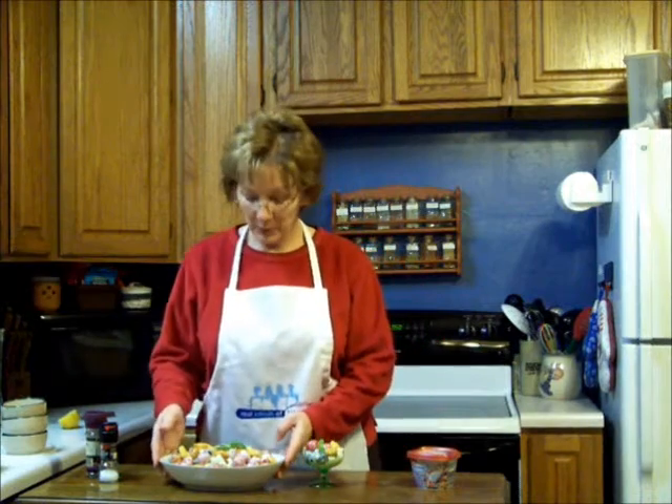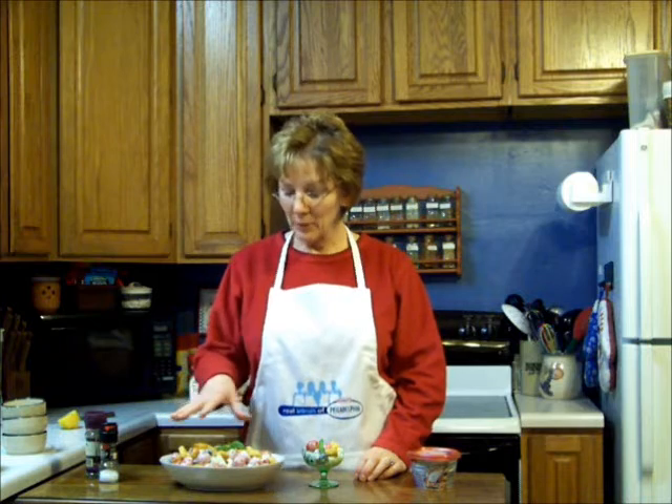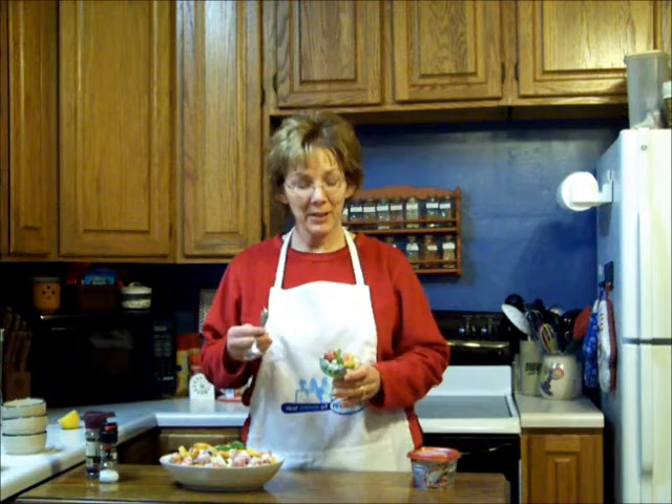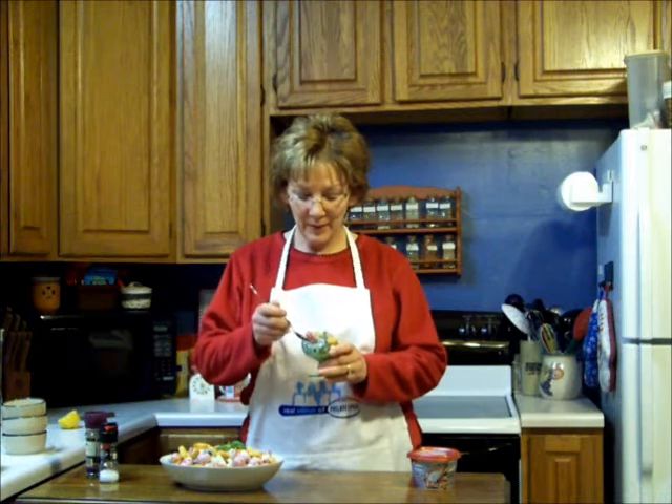I've put my salad in a pretty bowl and got it garnished with some fresh basil, and I put some croutons on top just to give it a little added crunch and a different dimension — you can use whatever flavor you like. And I put a little bit here in my dish to taste. That's the ultimate test. Mmm, that's delicious.